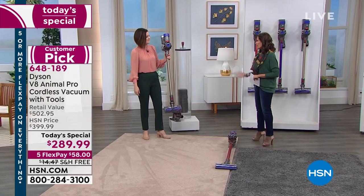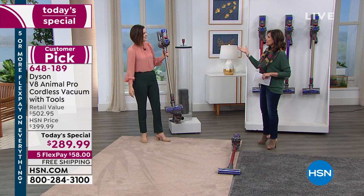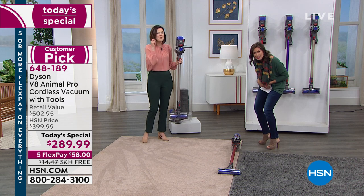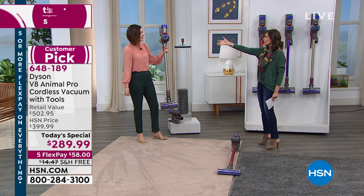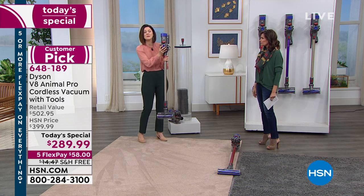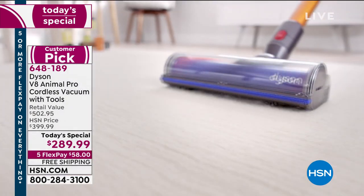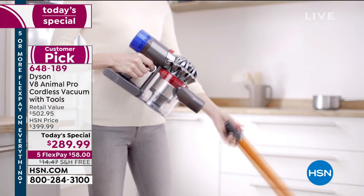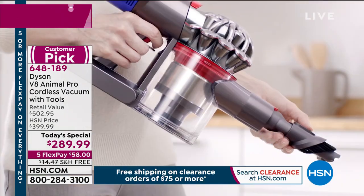Dyson did not take a vacuum and make it better — they rebuilt it from the ground up. On the motor alone there are over 260 patents. It's 5.63 pounds in stick form and only around three pounds in handheld. But it's not just about being lightweight and cutting the cord — it needs to work properly. And it does.